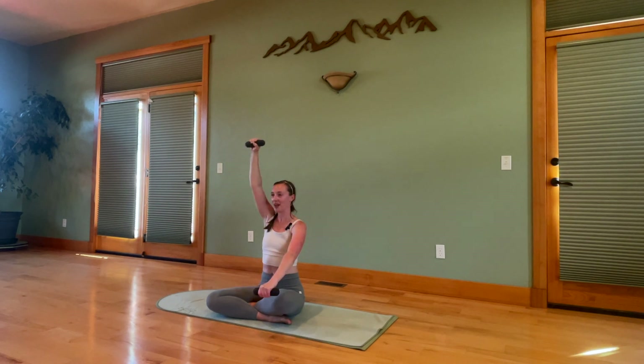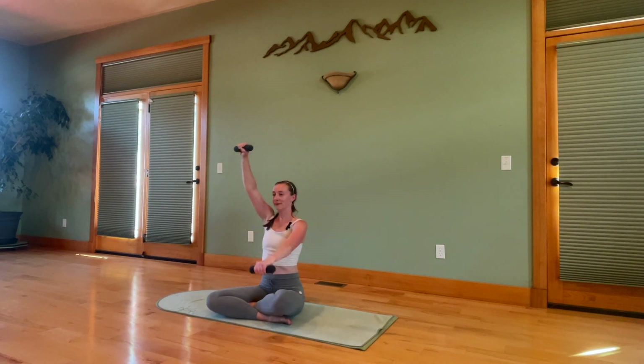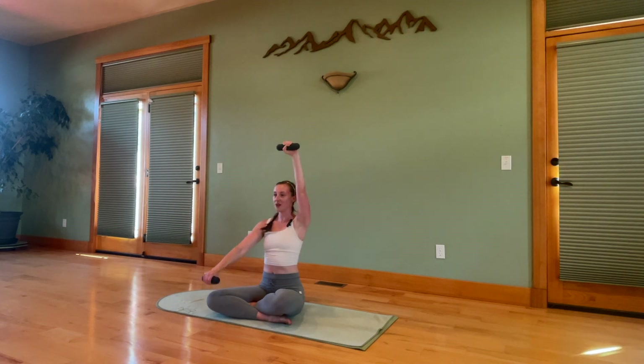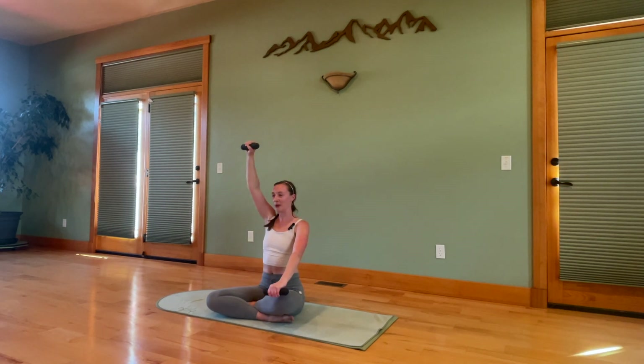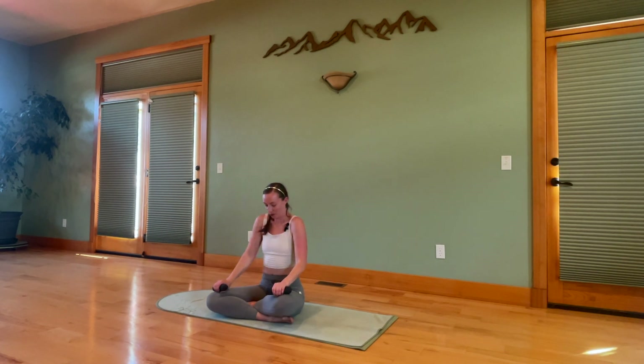Now one arm up by the ear, one arm down to gently tap the knee. Scissor and change. Keeping those shoulders down away from the ear — you don't want to lift the arm from here; you want to almost pull your arms down to the hips to lift that arm up. One more each side. Bring your arms down. Roll your shoulders out.